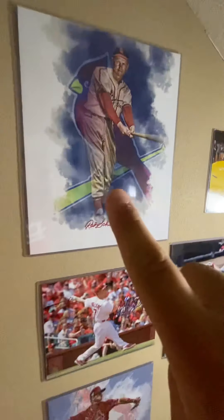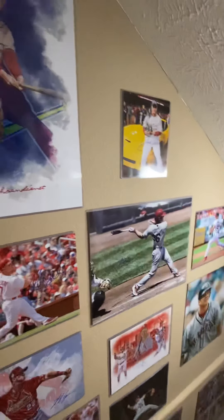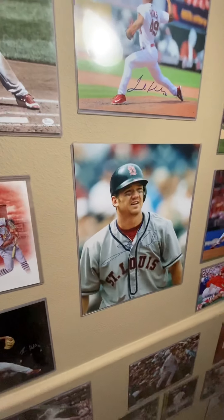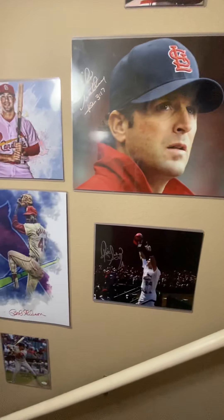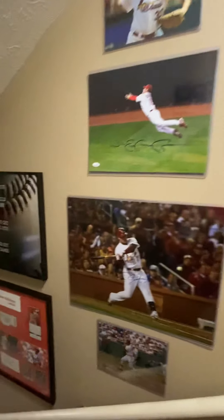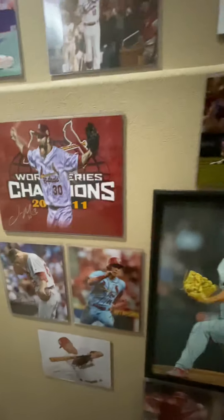I stair-stepped the 16x20 pictures and then just filled in with 11x14s and 8x10s. As you can see, I've got a very wide array of Cardinal players, ranging from guys like Scott Rowland to even Tyler O'Neal — a lot of older guys, some Hall of Famers, some future Hall of Famers. Just Cardinal legends and Cardinal favorites. Most of these I've gotten in person, through the mail, or through various paid signings.